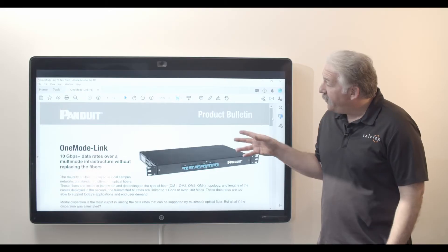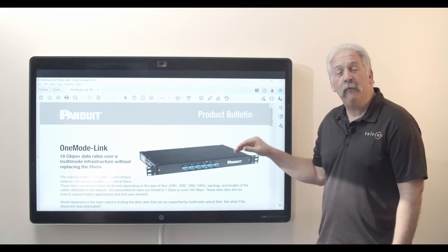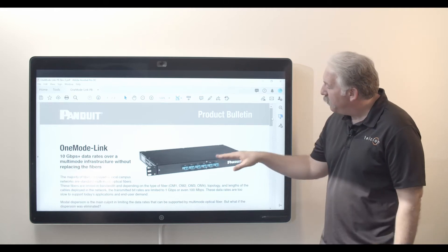The main reason behind this is that the fiber backbone they're using is either too old, or it's got a lot of multi-mode fiber and it can't carry the 10 gig signal the distance that they need. Until now, the solution was just ripping that fiber out and putting in new single mode fiber. This is the Panduit One Mode Link — it is a completely passive fiber optic transceiver, available in two, four, eight, and twelve port versions.